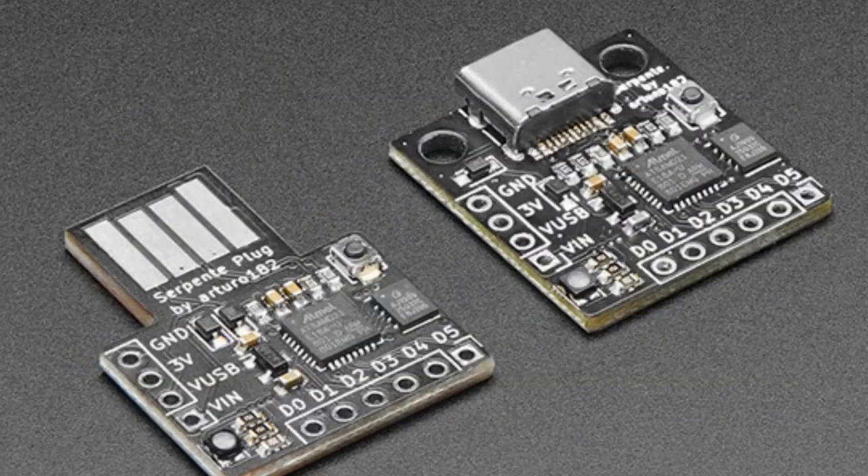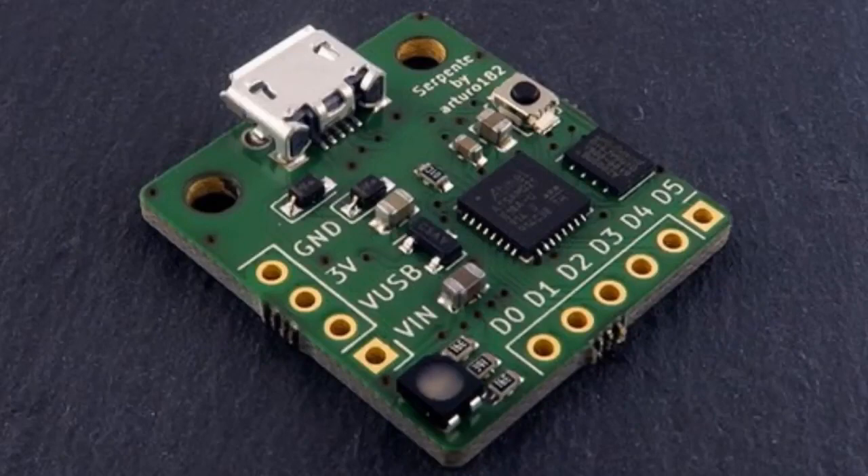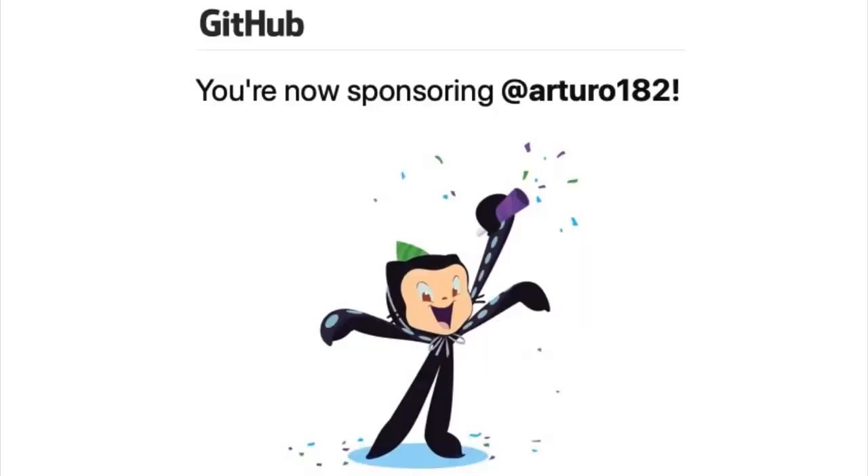Speaking of new CircuitPython boards, Arturo is making a ton of cool boards and there are already variants. If you like Arturo's work, like we do, you can sponsor Arturo on GitHub. This is a new thing — just like Patreon but for GitHub. Arturo posted that they accepted his application and he can get sponsorship now. This is a way to say thank you to folks that do cool hardware in the world of Python, and we're a supporter already, so maybe you can be too.